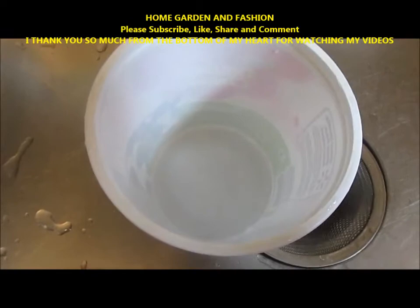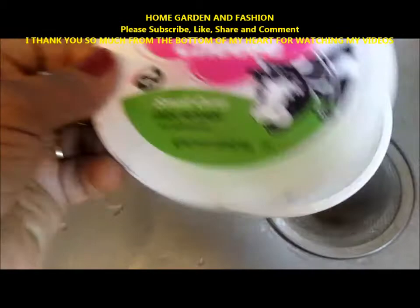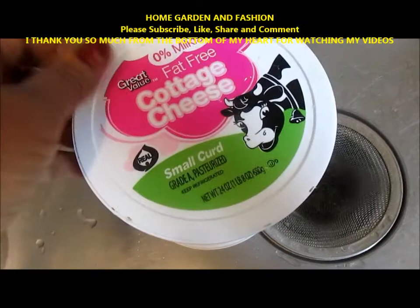This is a yogurt container and this is my free greenhouse. I make a hole at the bottom and a hole on top of the lid, and then after I put the plant I cover it like this. I'm going to show you how to make the hole.